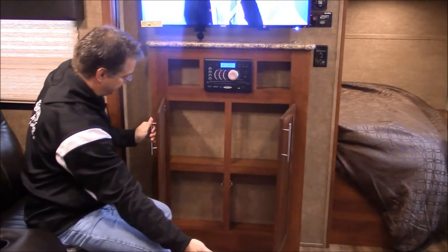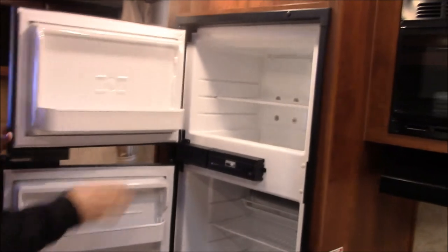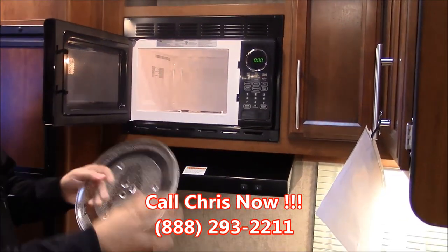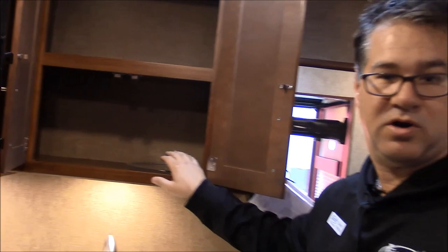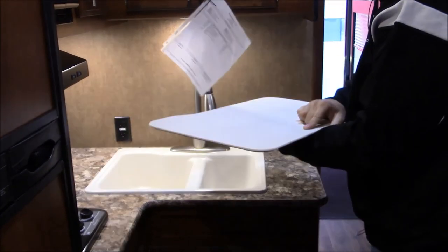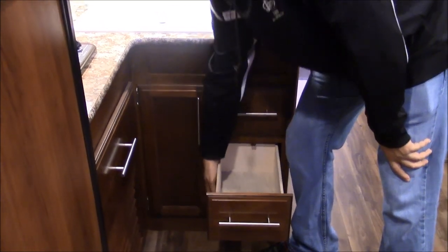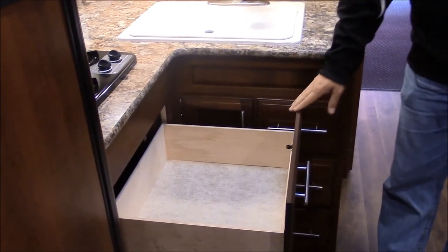Below your entertainment center we just have more storage. Here in the kitchen, we do have our double-door refrigerator with a separate freezer on top. Two-burner stove top with a microwave — a standard microwave with a residential-size plate. We do have plenty of room above the sink to keep all your larger dishes and cups. At the sink, we have a high-rise pull-out faucet with a split 60-40 sink, and this doubles as a cutting board if you need it. Below, just lots of drawers — all real wood on roller-bearing glides, making them easier to get in and out. And a big nice drawer right here for the bigger pots and pans.